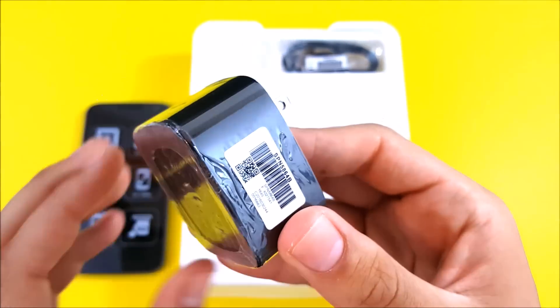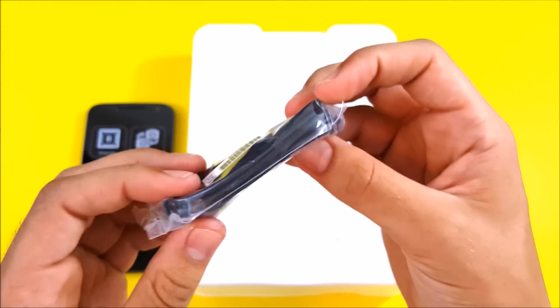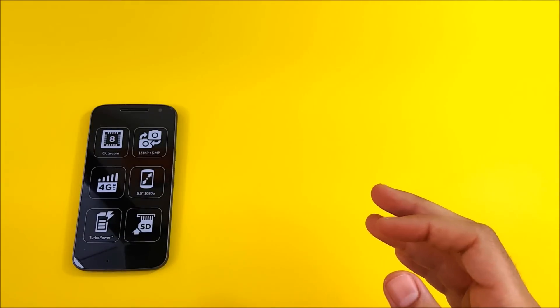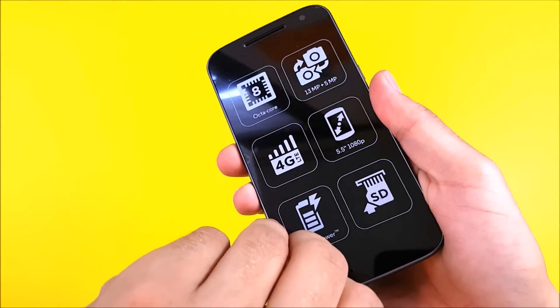Turbo output is only supported on turbo-enabled devices, but this is one, so we're going to have really nice fast charging — we'll cover that in the review. Also in the box is a standard USB cable. And now let's go ahead and peel off the screen protector — you guys love hearing that peel.